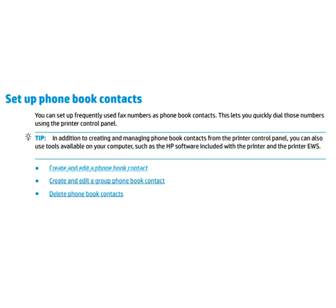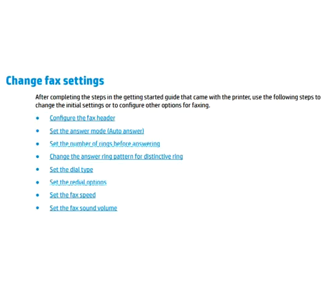Now we will discuss changing fax settings. After completing the steps in the getting started guide that came with the printer, use the following steps to change the initial settings or configure other faxing options. In fax settings, you can: configure the fax header, set up the answer mode and auto answer, set the number of rings before answering, change the answer ring pattern for distinctive ring, set the dial type, set the redial options, set the fax speed, and set the fax sound volume.